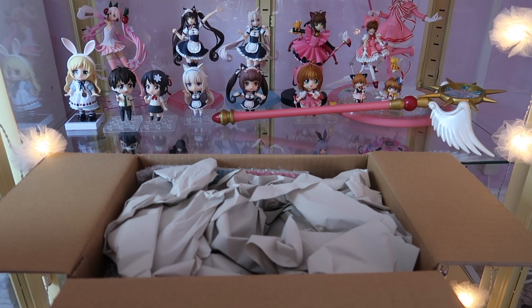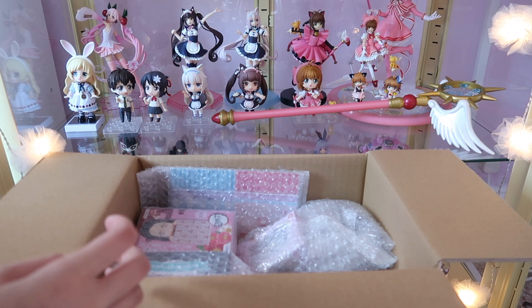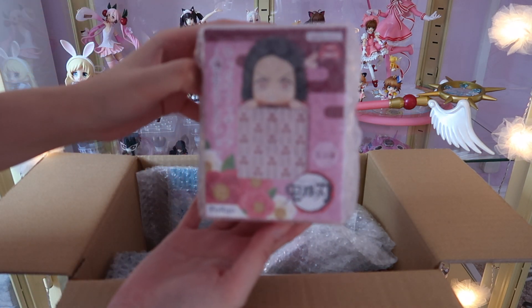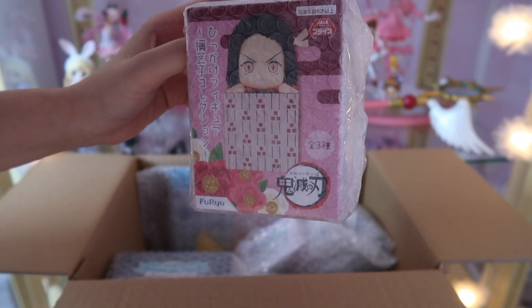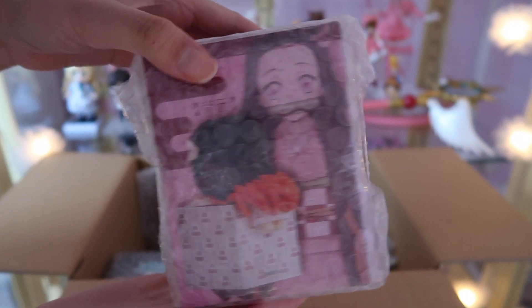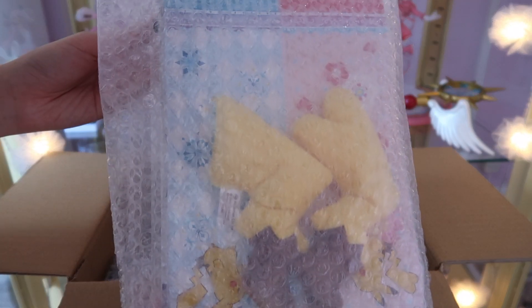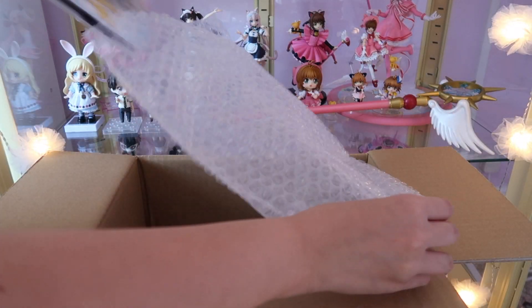Hi guys, welcome back to my channel. Today I'm doing another unboxing and this is from Mandarake. These figures are really cheap — about six or seven pounds — and actually all the items here are around 10 pounds or below. They are really cheap.